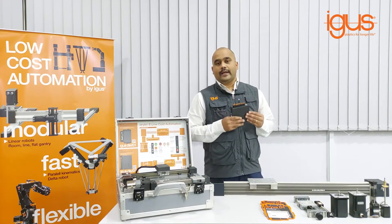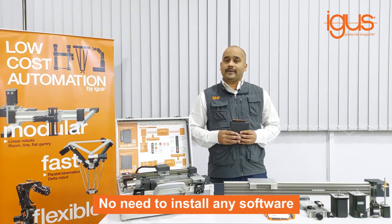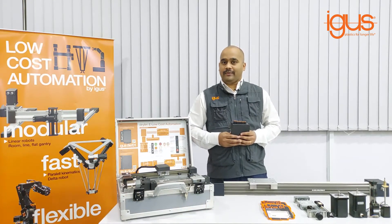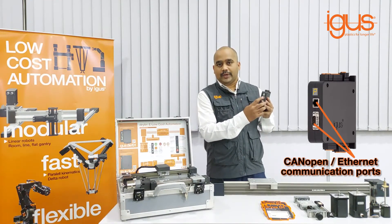We offer this D1 along with our screw driven and belt driven systems. The benefits are you don't need to install any software, it is compatible with industrial controllers like Siemens and Beckhoff, and also open source modules such as Raspberry Pi and Arduino. You can get CANOPEN and Ethernet communication ports.